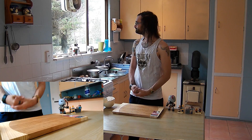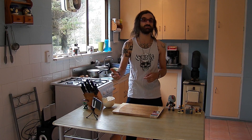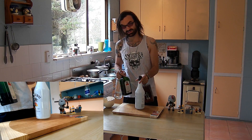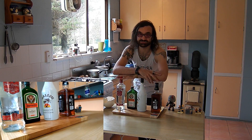Today we are making alcoholic ice blocks. These are the tools and ingredients you're going to need to follow along at home. Honestly, this is going to be a pretty simple episode to follow along with. Basically just grab your assortment of alcohol and make ice blocks out of them.